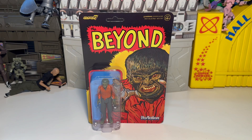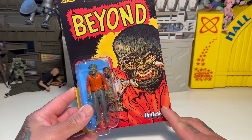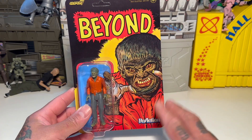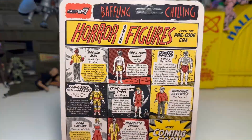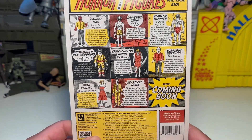Back again, team! We got another Super 7 Reaction figure to check out — this is the Beyond Werewolf. It just says 'the Beyond' and doesn't say werewolf, but this is like pre-code horror, basically, from the old days in the comics. This is a cool figure because I actually got to keep this — big shout out to Rudy at customer service at Super 7, because he just said keep it, and they fixed my order and sent me the correct figures.